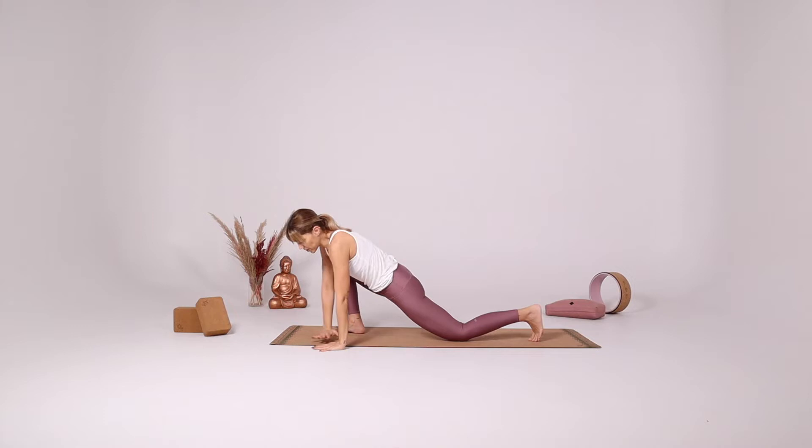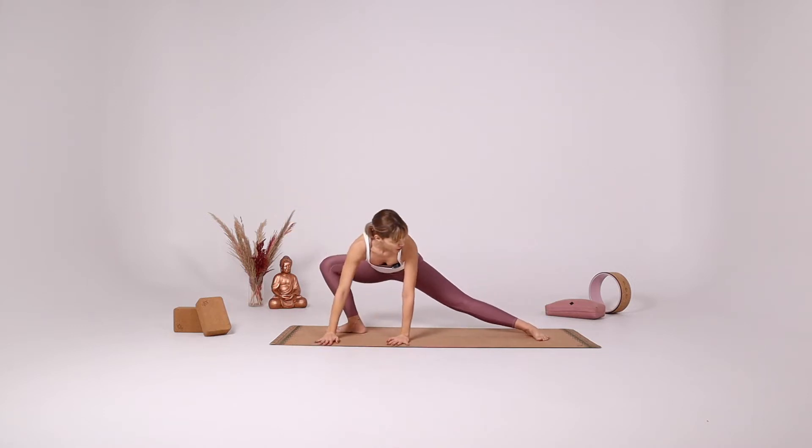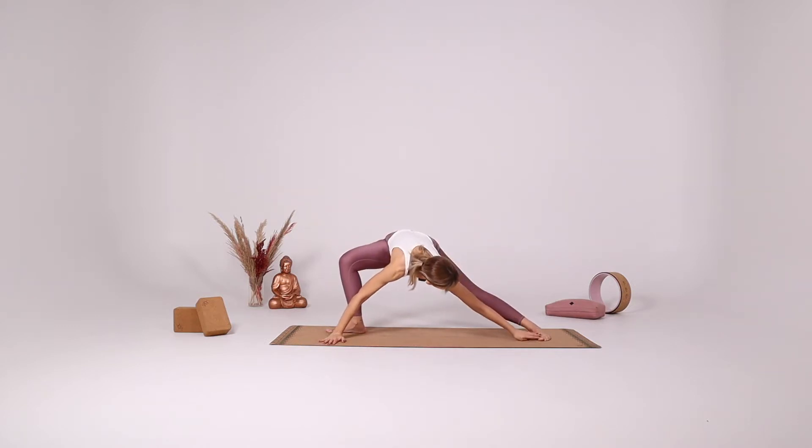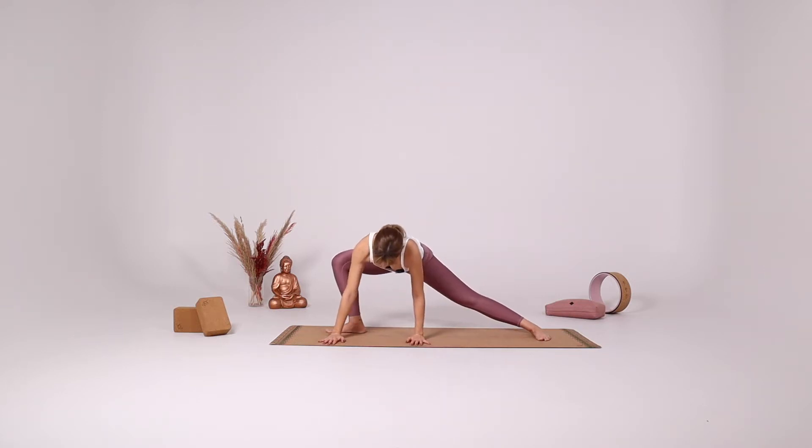And here turn your fingers, turn your left toes to the long side of the mat, coming into your side lunge. If you want, you can try to reach your left foot with your left hand, or you can just stay here.